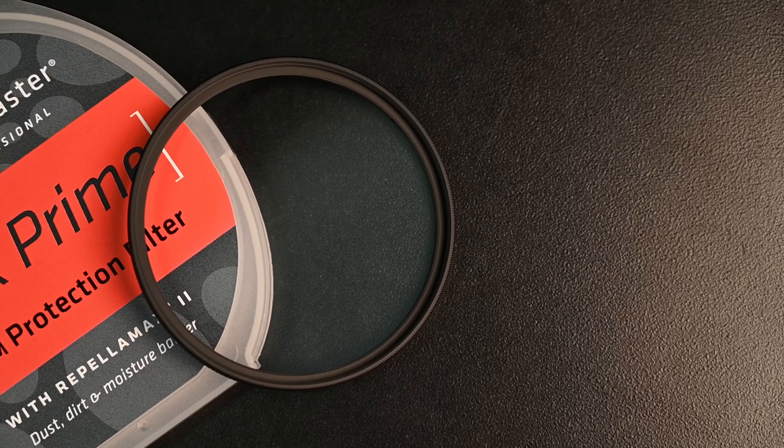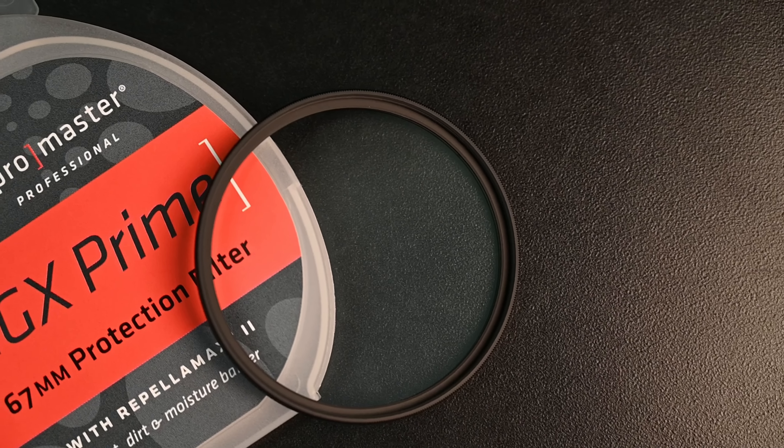And finally, we've got a Promaster HTX Prime lens filter. These are great for putting on the front of your lens — they protect against dirt, moisture, and dust, acting as a great barrier. In addition, if the worst were to ever happen and you drop your lens or smash it against a doorknob, these lens filters usually take the brunt of the hit. I'd rather you replace a $60 filter than a $600 lens.